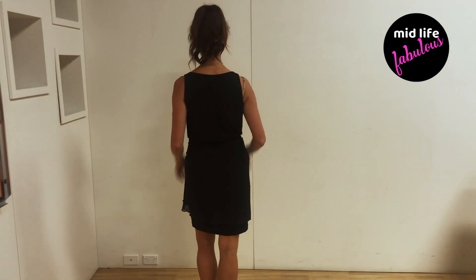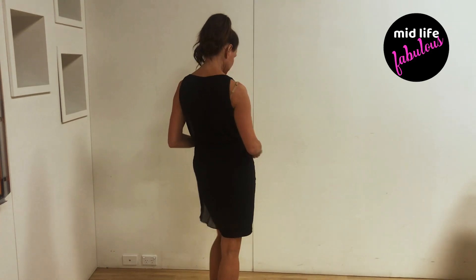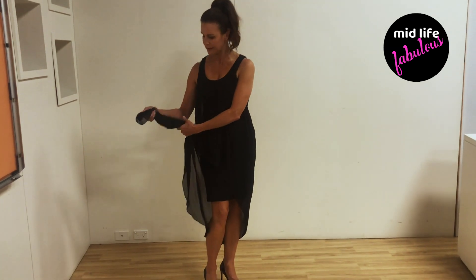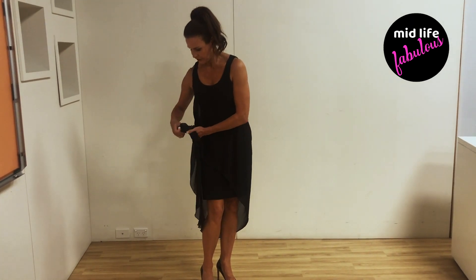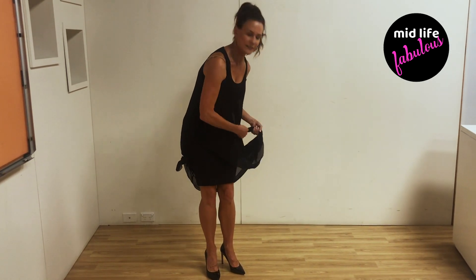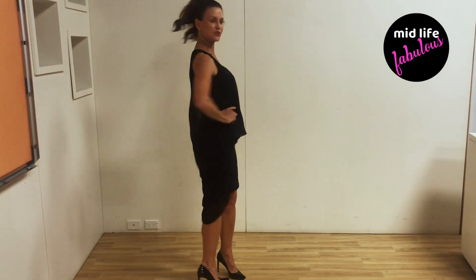Turn around and show us the back — you can see I've taken quite a lot of length off just by tying it around my waist, and it still gives it a really nice look. You can tie it on either side, or do one knot on each side. The great thing is you won't have to cut the fabric or spend money taking it to a dressmaker. There you go — the dress is completely shortened at the back, which should solve all your problems!